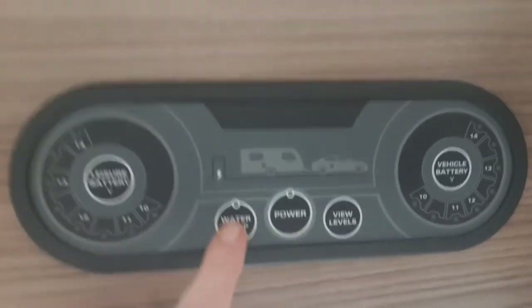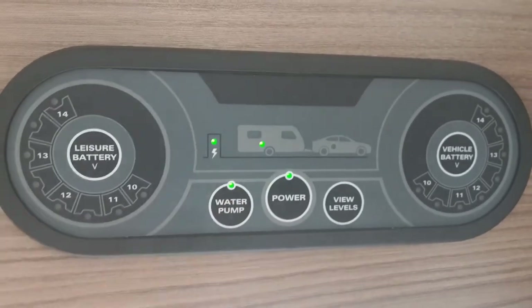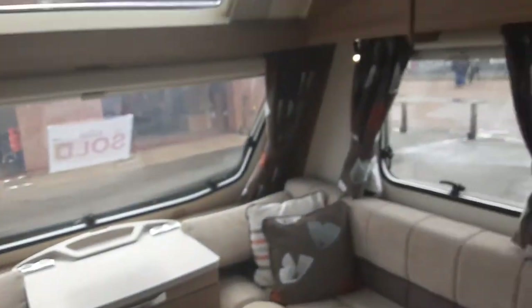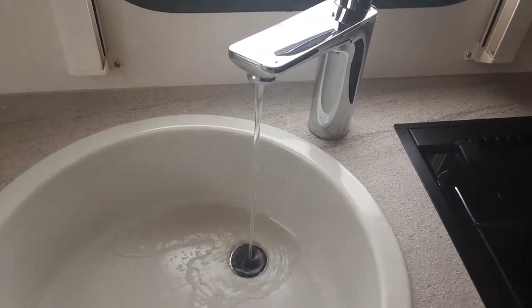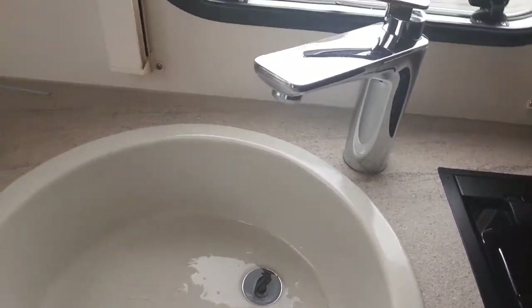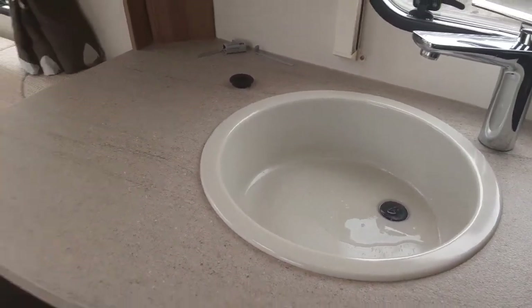With your Aquaroll connected and your water pump connected, you come over to the water pump switch above the door and hit the button just here. The water pump will start pumping water through the system. When the pressure has built up, the water will start coming out of the taps, and when it's running continuously out of every tap on the caravan, you can shut the valves down. At that point you can go to your hot water control panel.